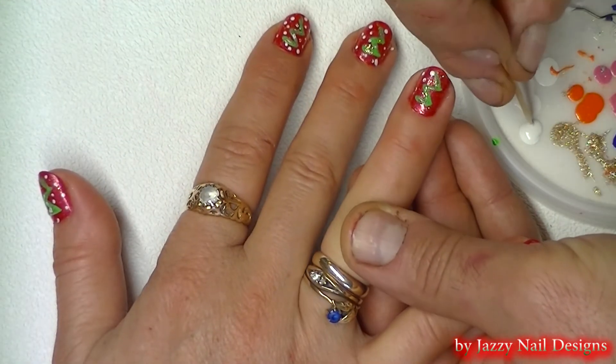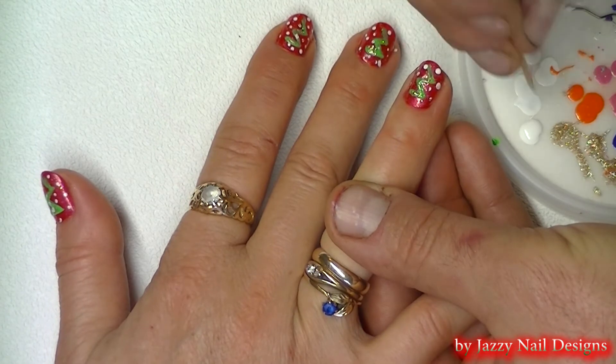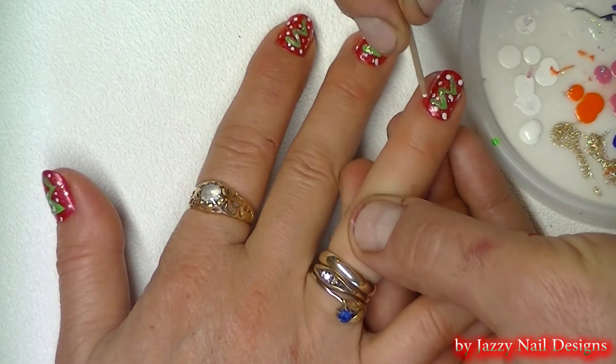After that we are going to use white polish and a toothpick to make little dots for snow behind our Christmas tree.